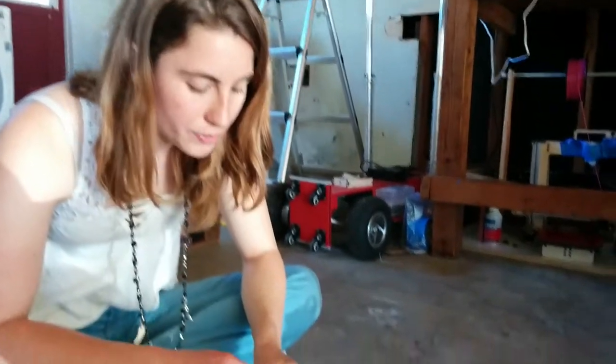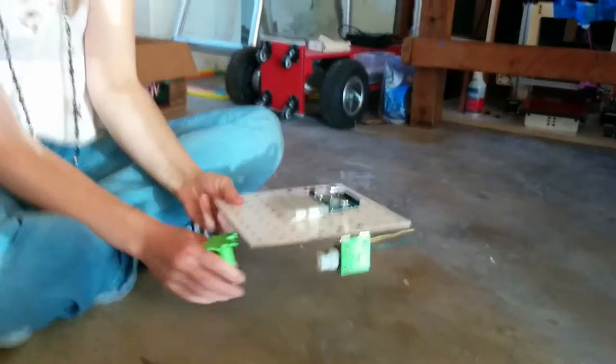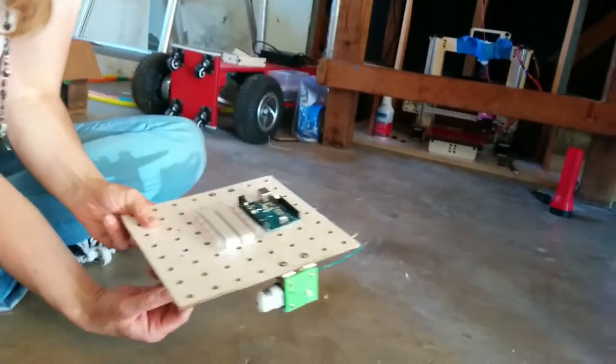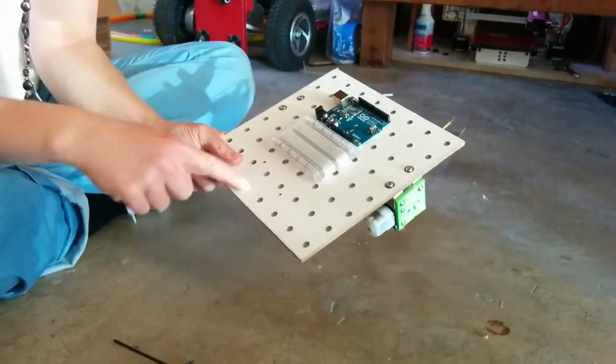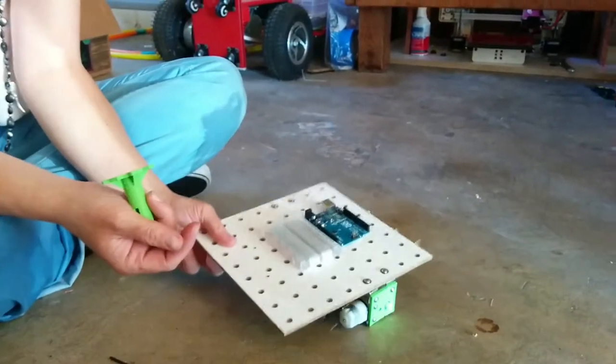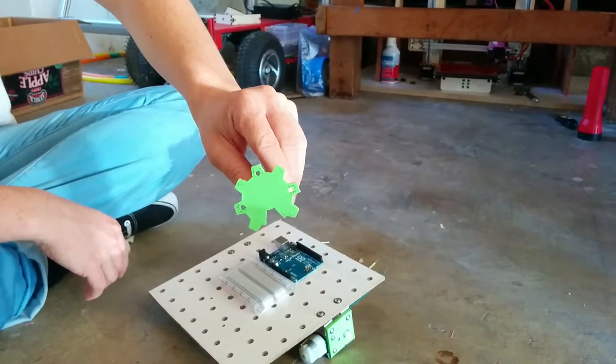There are three screws that we're going to put in. It doesn't matter what rotation it's in, but we're going to put those three screws into one of these four holes at the back. The reason there are three screws and not four is this is the Open Source Hardware Logo.